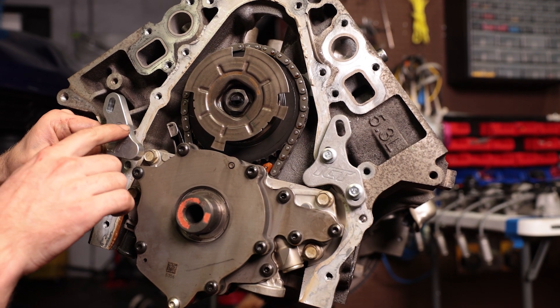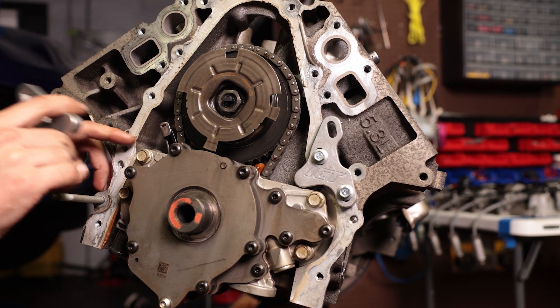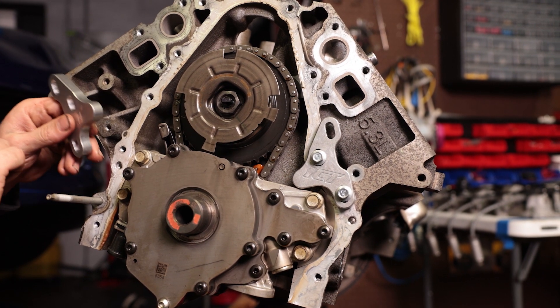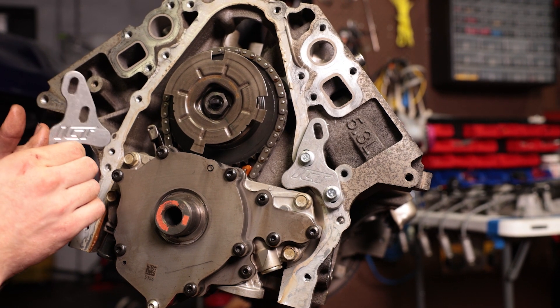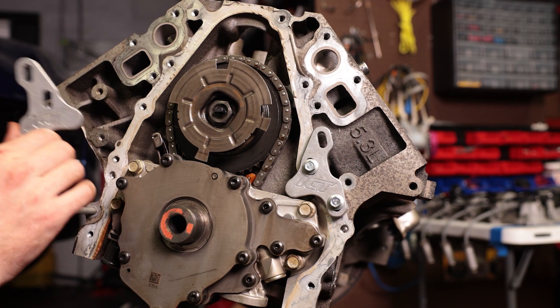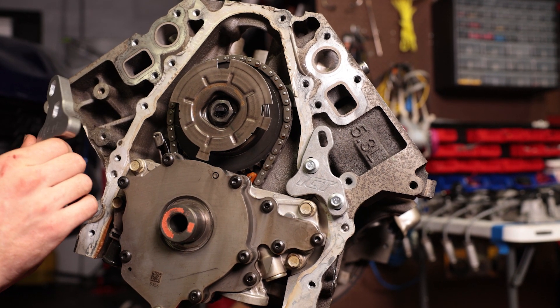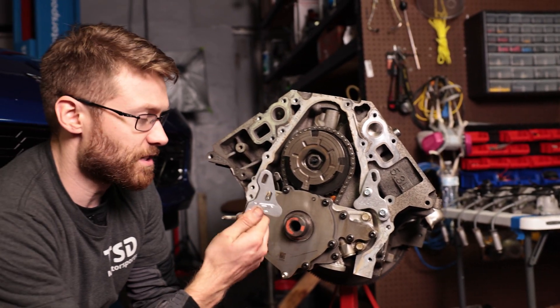That's what we need to have happen over on the passenger side. So what we're going to attempt to do is just grind some of this away so that we can slip this underneath the tensioner and use this to align our oil pump. This will help save us anywhere from $80 to $100 depending on where you're purchasing it. We'll have these links in the description — it really helps us out when you go through our links. For now, let's try to grind this down and see if we can get it to work.